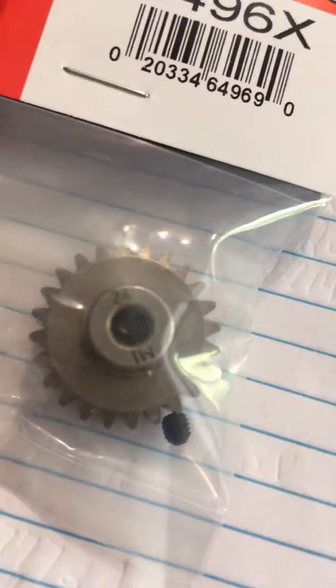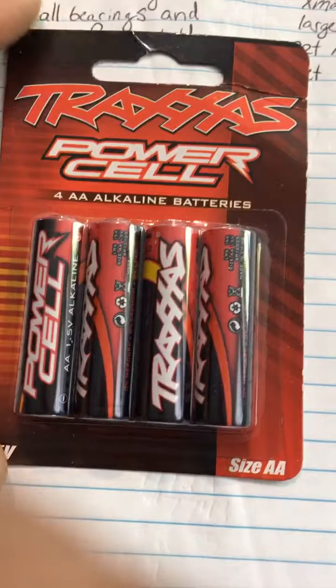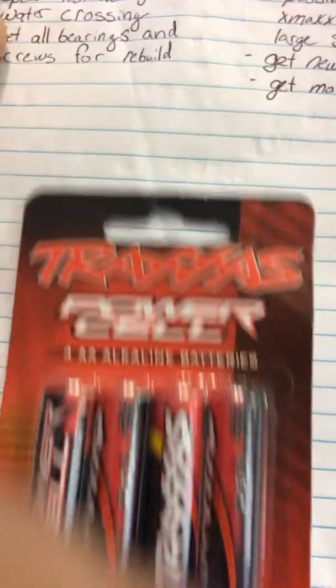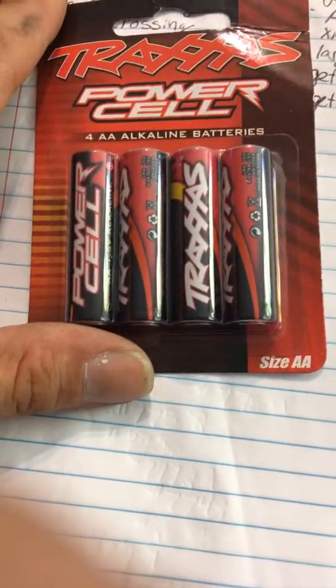Our next one is a 24-tooth pinion, part number 6496X. And then here are the Traxxas AA batteries. We're going to be testing them out just to see how well they'll work in the controller, how long they'll work, and if they're any better than Duracell or any other big box brand. And yeah, I think that's about it for that. Thank you.